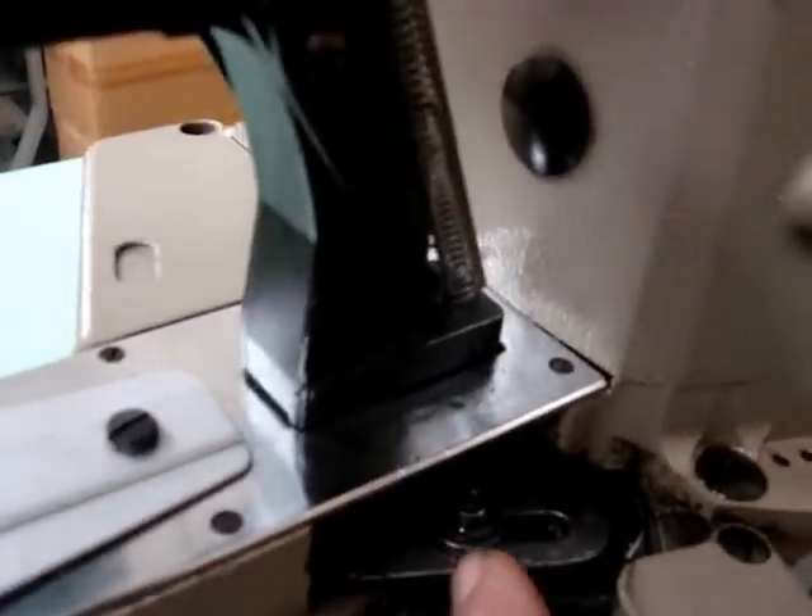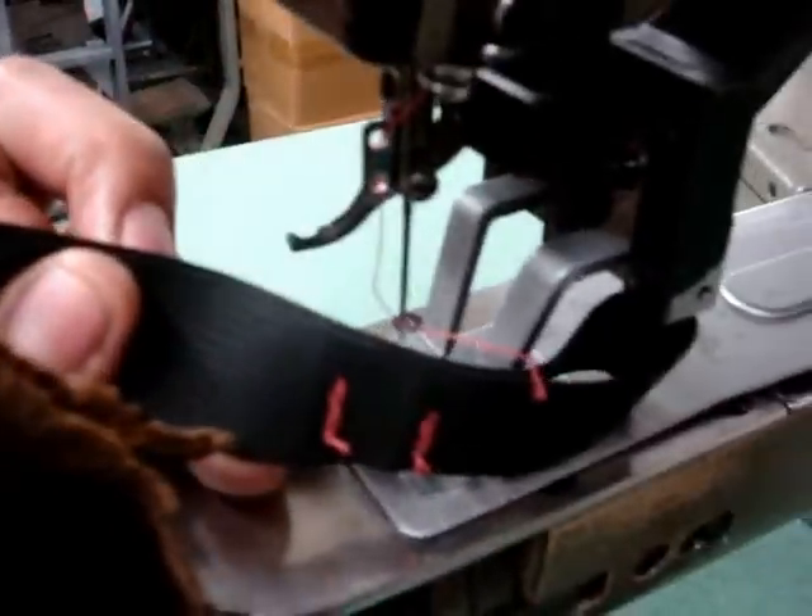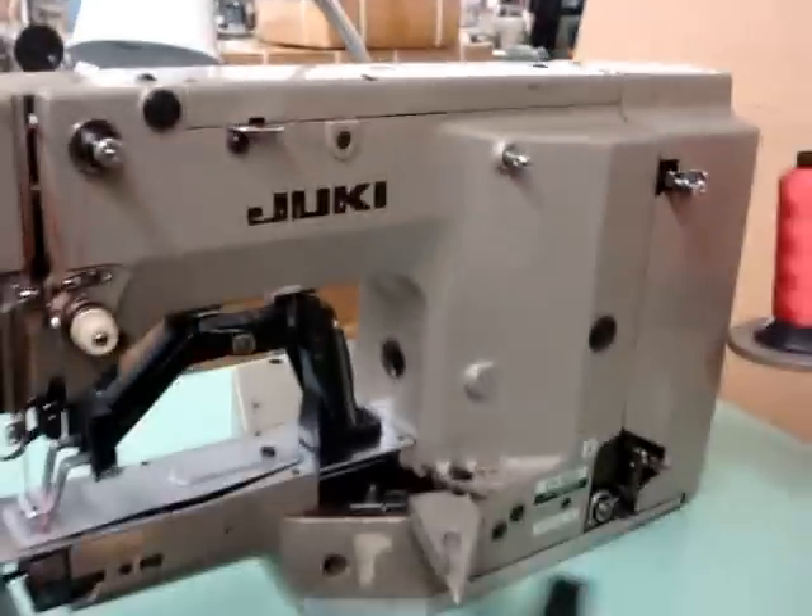Seeing both sides, and you can change the size of the stitches, big or small, by changing this one, large or small. And you see it right now over here. Thank you very much from Atlas Levi's sewing machine company.